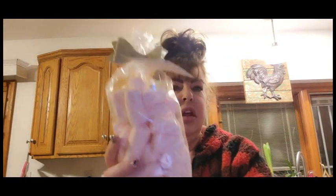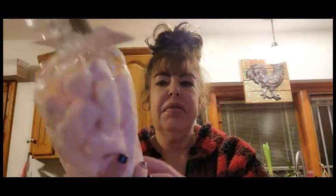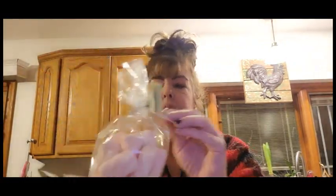I did buy this bag of peppermint-flavored pink twisted marshmallows from HomeGoods.